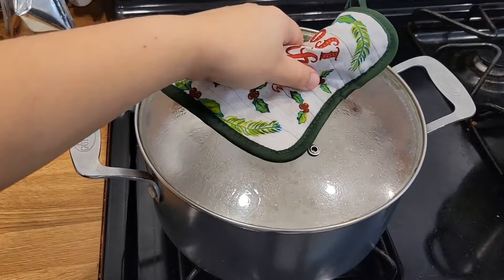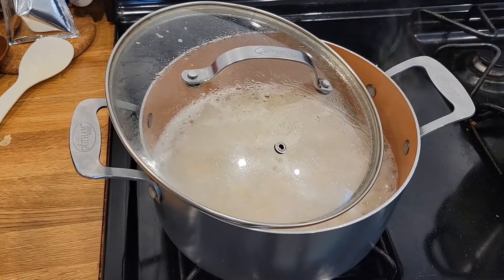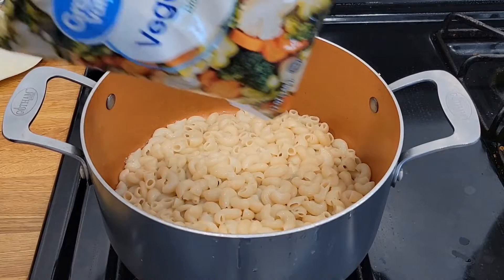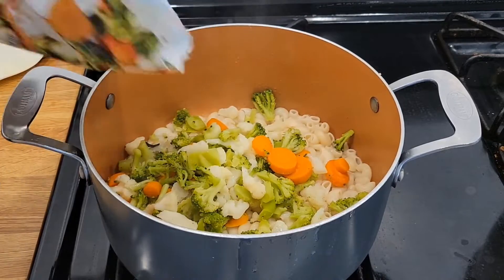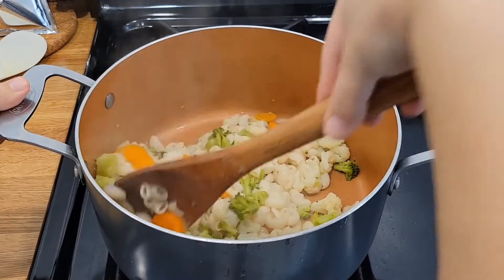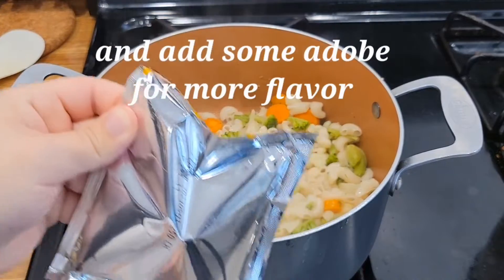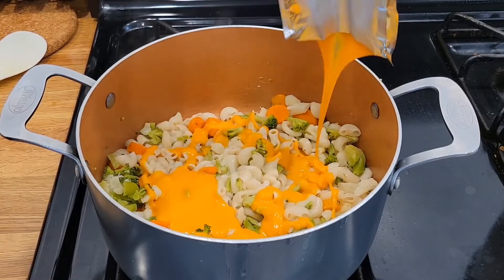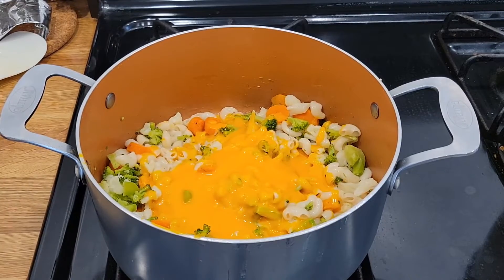So once our mac and cheese has been boiling for a while, you're going to want to uncover it halfway to evaporate some of the water so your pot doesn't overflow. Just be stirring and checking your macaronis until they're nice and tender to your liking. Go ahead and drain the macaronis. Then I have our vegetables here and we're just going to dump them on top, give this a little stir, and go ahead and dump our cheese in. Then give our mac and cheese a stir.